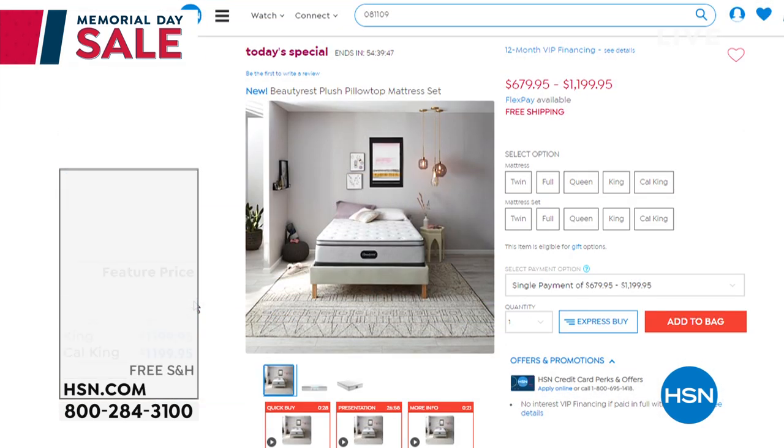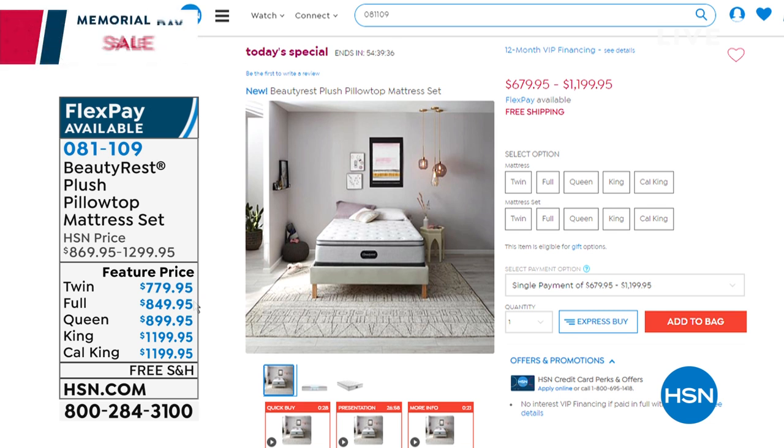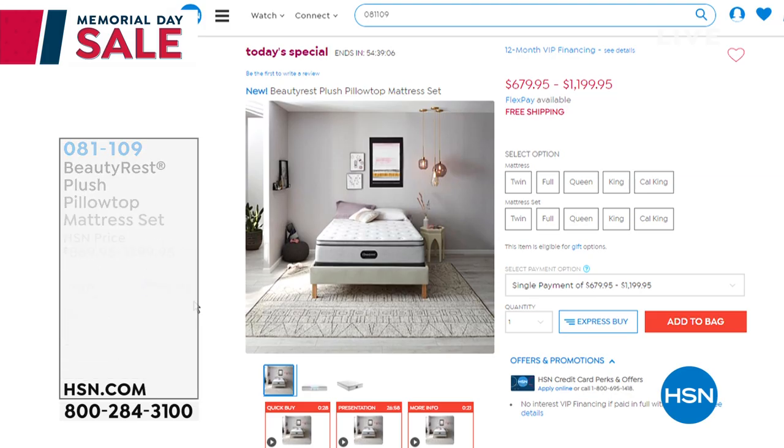It's Memorial weekend. We have a wonderful special on our Beautyrest Plush Pillow Top Mattress Set — twin through Cal King, free shipping, and great prices. You can get the set with box springs or just the mattress. We also have VIP financing for 12 months. It's the best time of the year to shop for a brand new mattress.